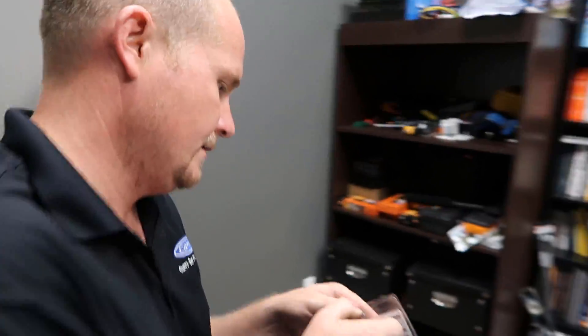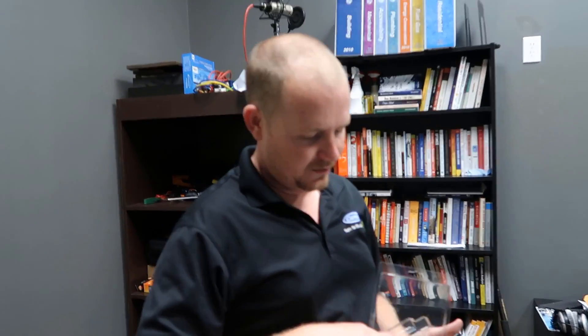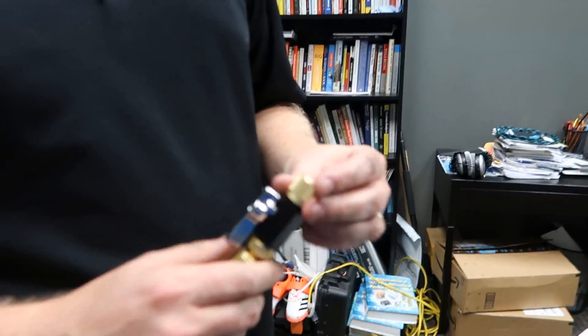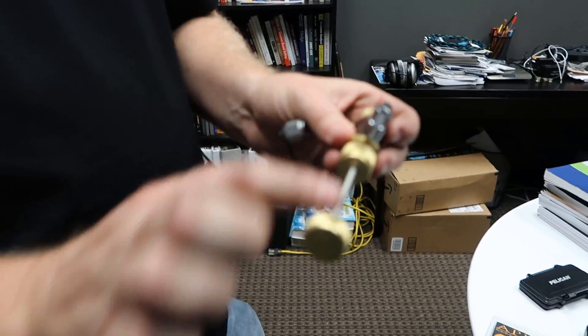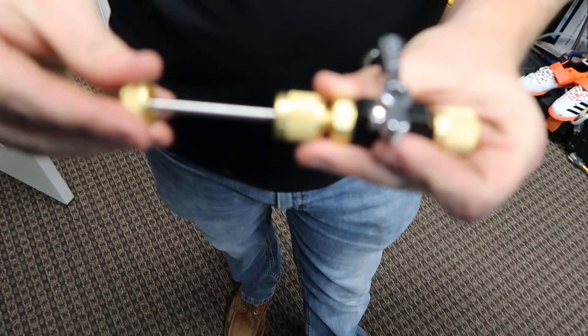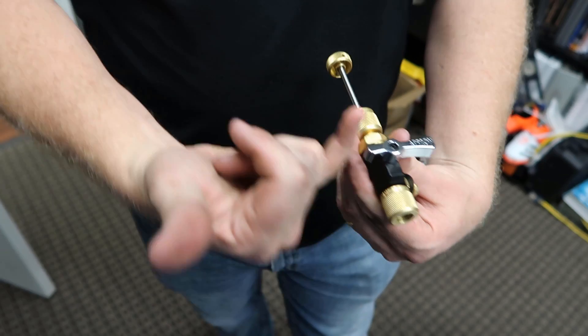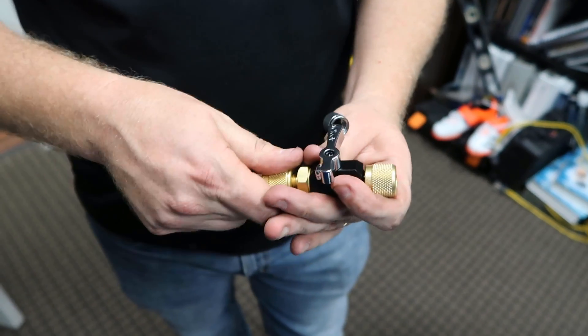This is a core removal tool, otherwise known as a CRT. There are a couple decent brands, but I tend to use this Appion brand. On a core remover tool, you can only pull the core out and push it in with the valve in the open position. When this valve is closed, it's shut off so the core — and the refrigerant — can't come all the way through.